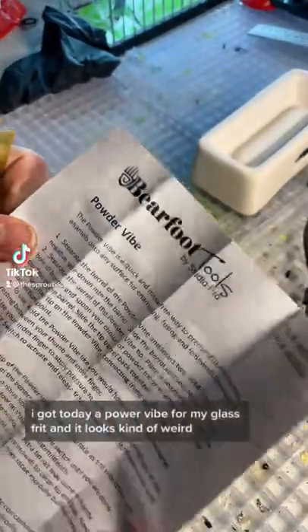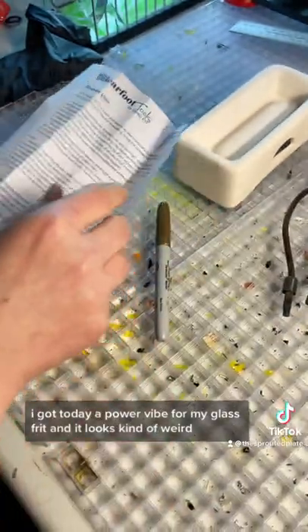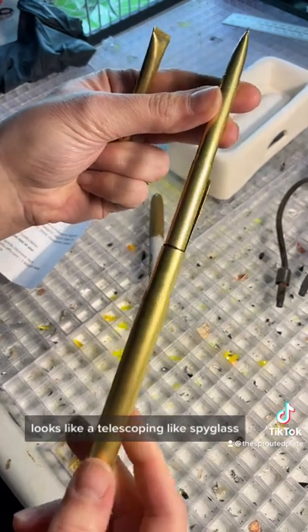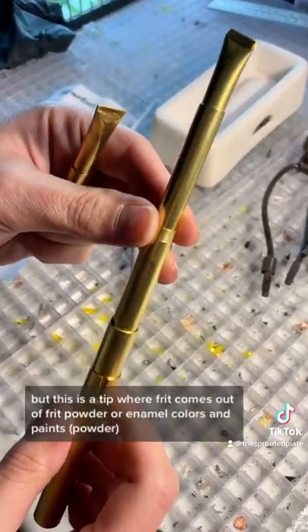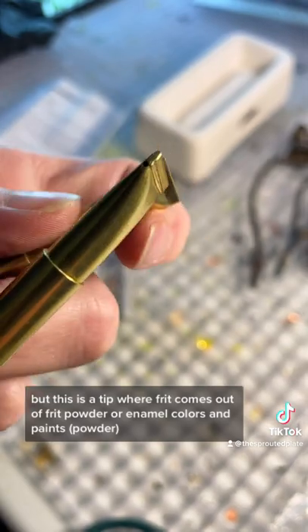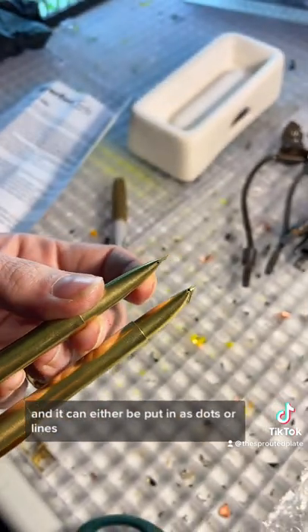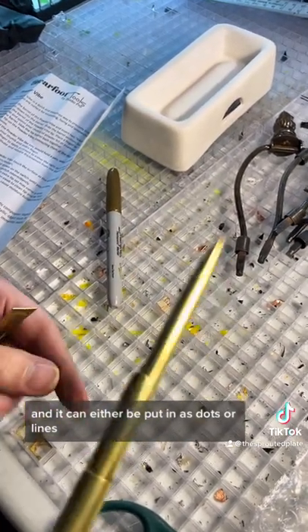I got today a power vibe for my frit, and it looks kind of weird — like a telescoping spyglass. But this is a tip where frit comes out of: frit powder or enamel, colors and paints, and it can either be put in as dots or lines.